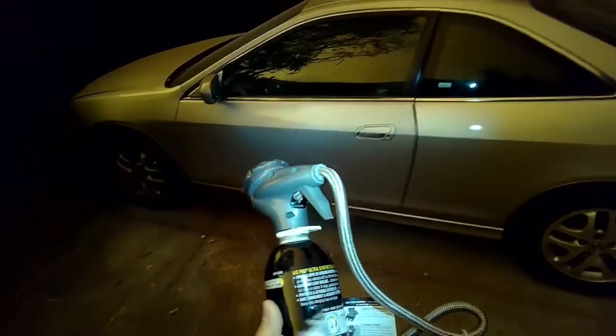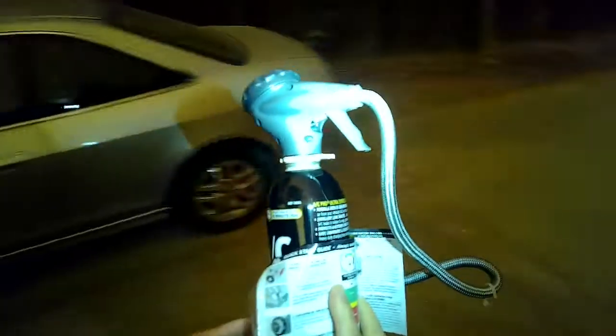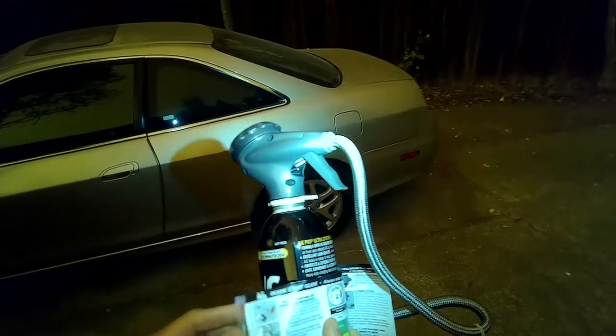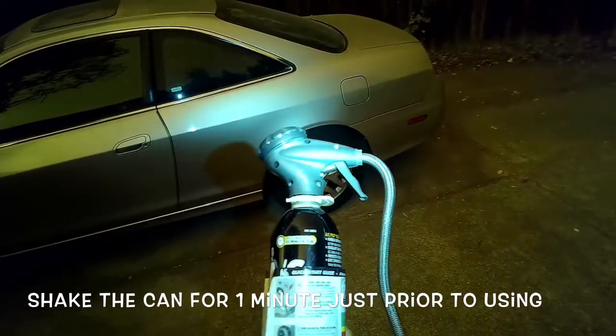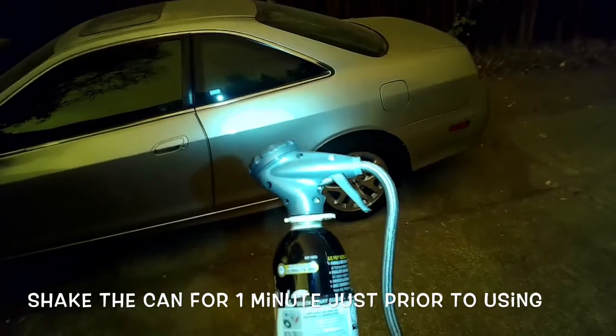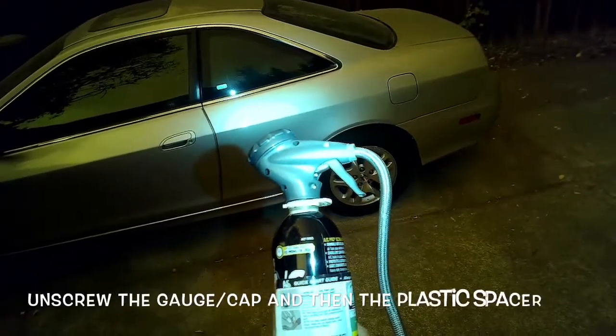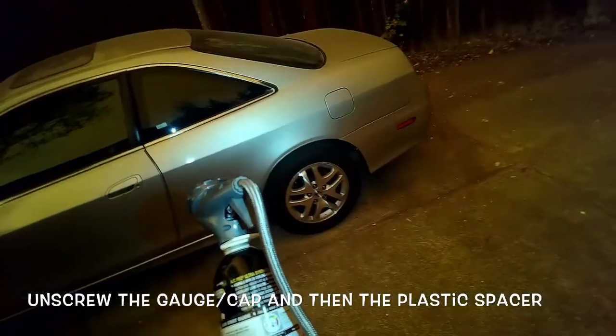Basically you want to start your car and turn on your AC, turn on your fan full blast. Then we're going to test it with this gauge and charge it up. We're going to find the low pressure port, attach it, and it'll give us a reading of how the pressure's doing.